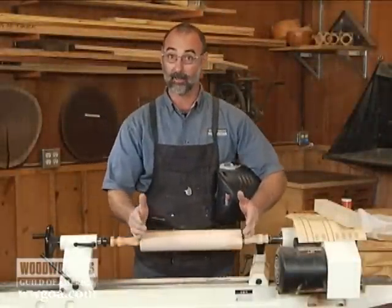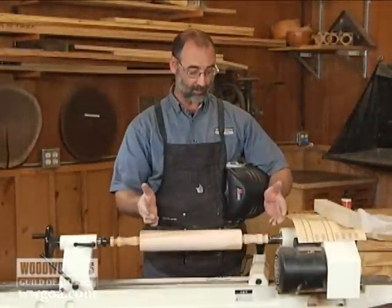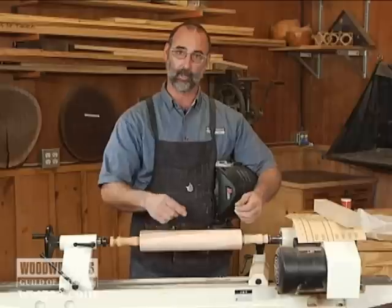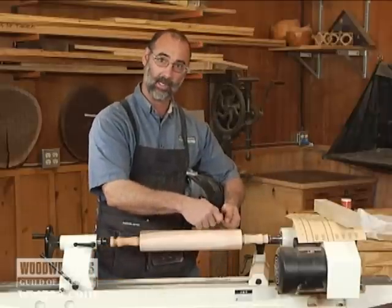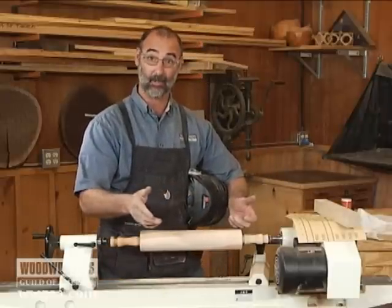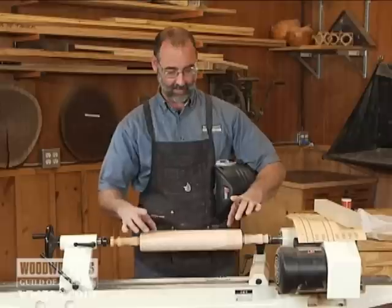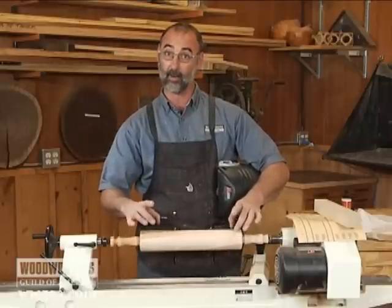I'm working on a rolling pin project here, and as I'm ready to sand it, one of the things I want to make sure of is that I don't introduce high and low spots, which if I simply hand hold the sandpaper, I might have a tendency to do. Instead, I want to sand it in a way that lets me make sure the diameter is going to stay consistent throughout.